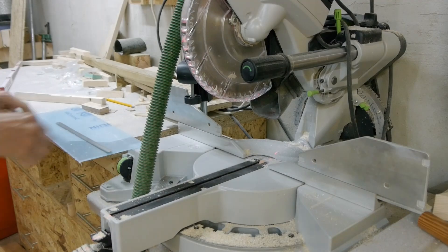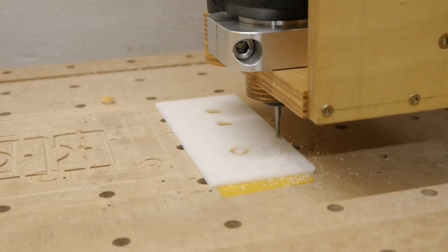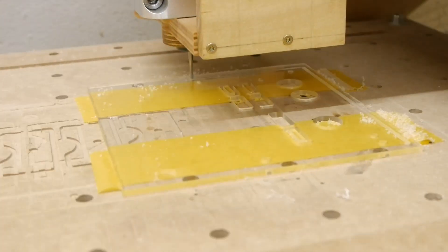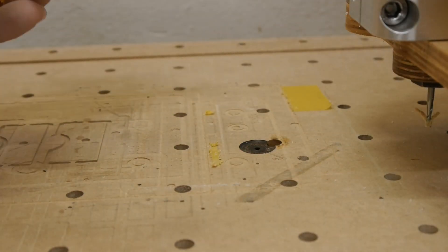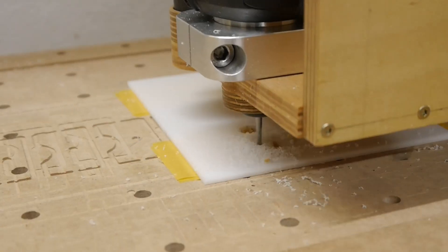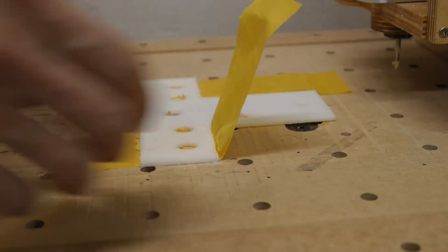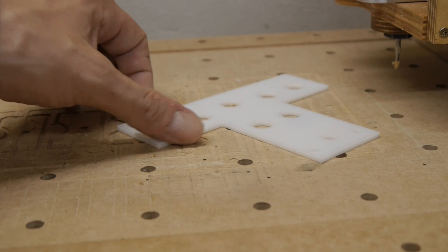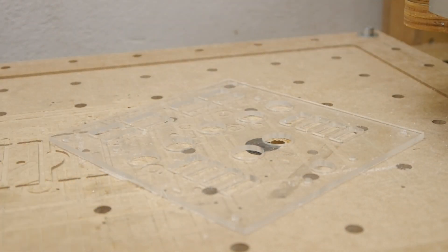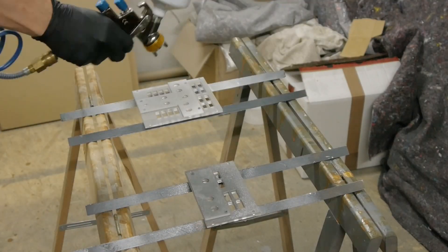All the panel parts were cut from 3mm and transparent acrylic, with a 4mm width to separate from the abnormality of fans. The panels are painted and covered with clear varnish after the engraving.